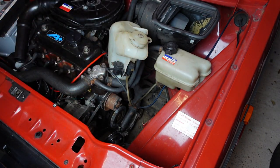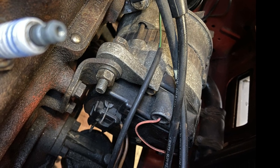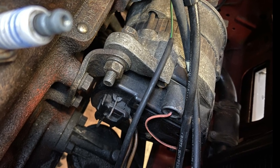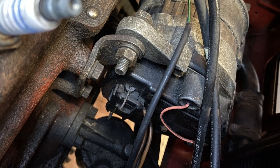Our first step in removing the alternator is simply to unplug it. The plug is located on the left-hand side looking from the front of the car, and is held in with a spring clip. Once that's off, our attention can turn to removing the belt.